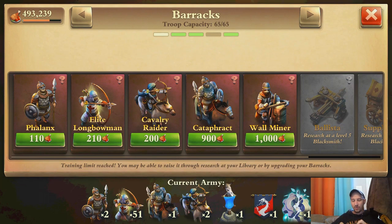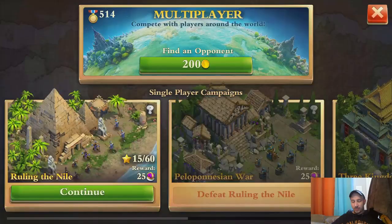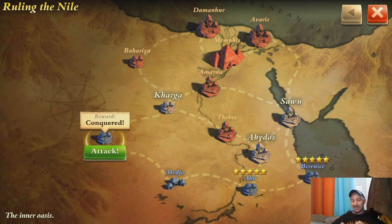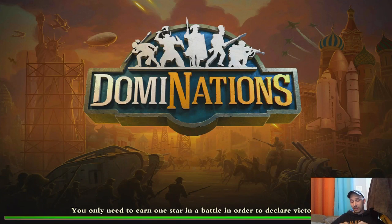So I've got two fusiliers, 51 longbowmen, one — I don't even know what that is — a cataphract, and two cavalry raiders. We're going to go into the single player just because that's an excellent place for you to practice your speed drops in order to get your troops down immediately. So this is without the case on a Galaxy S6 and we're going to try it.